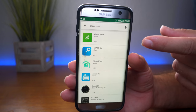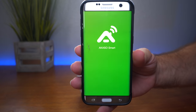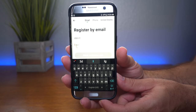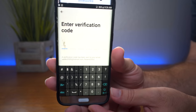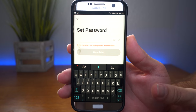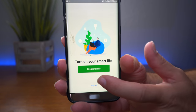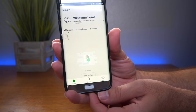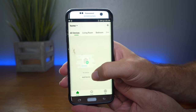The next thing we need to do is go to the Play Store and download an app called Akaso Smart, and go ahead and install it. Once you open the app, you'll have to register in order to make this camera work. You can use your email or phone number to register. I entered an email address and it sent me a verification code. Once you put in the code, it'll ask you to set a password. After that, you'll push complete, and then it asks you to create a family name — let's just call it 'home.' Once completed, it says successful and you have the main menu.